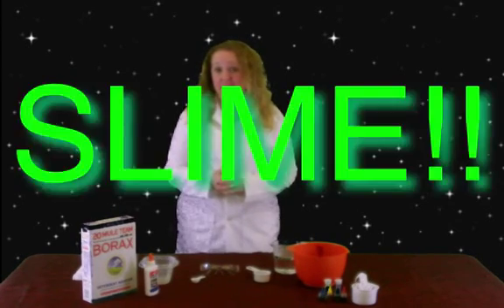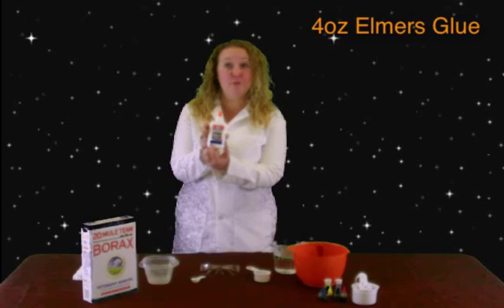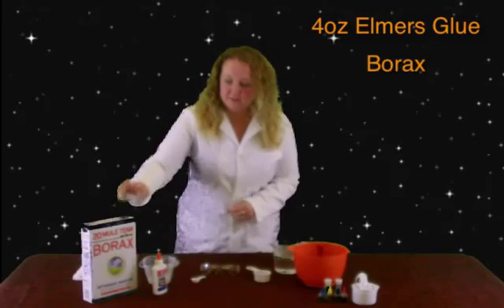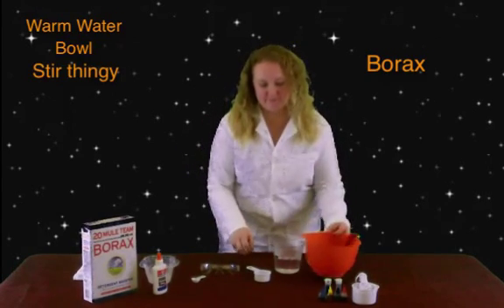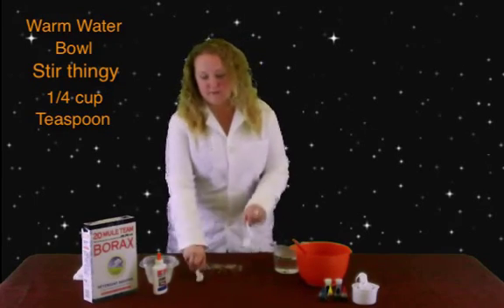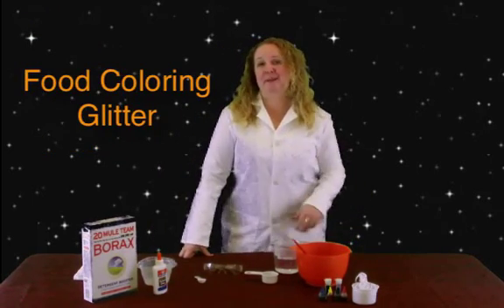So I figured for this week our first experiment would be to make some slime. There are really two main ingredients for this one. The first one is going to be some Elmer's Blue, and if you look on the bottle, it says 4 fluid ounces or 118 milliliters. And some Borax. And then we have some warm water, a bowl, something to stir with, a fourth of a cup, and a teaspoon. You'll probably need another bowl so that you can mix some stuff up. And then we have some food coloring and glitter if you want to make your slime pretty.